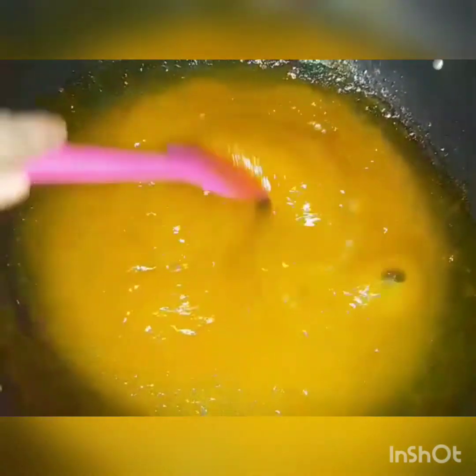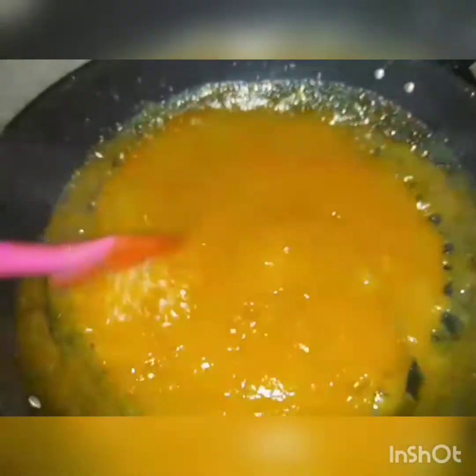Now you will cook it for about 10 minutes with the sugar. After the remaining sugar is done, cook it at least 2 more minutes, then turn off the stove. We will mix it well. The jam is cooked.